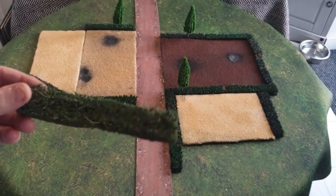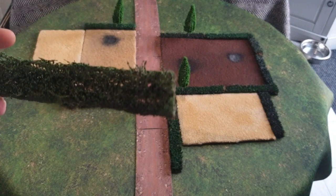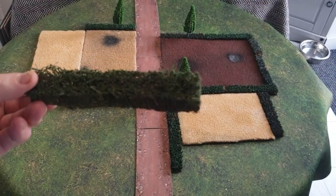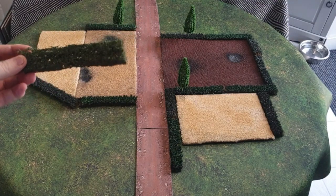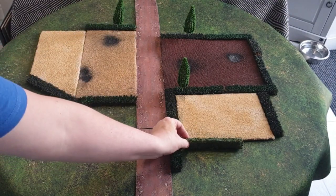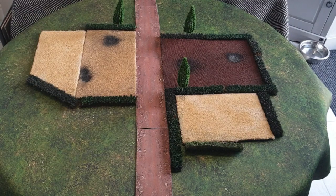This is a bought hedge - a couple of quid for this piece of hedge. So as you can imagine, if you want to equip a whole battlefield it could cost quite a lot, whereas my ones, as I show you as we go along, don't cost much at all except for the initial price, which is just a few quid, and you can make loads of hedges - and the same with the fields.